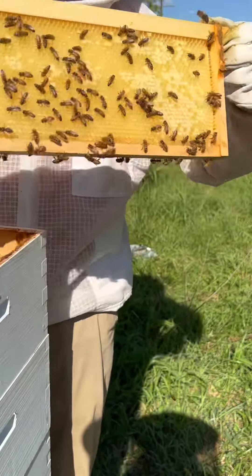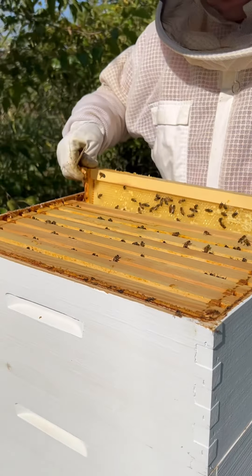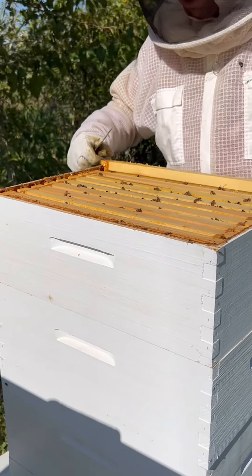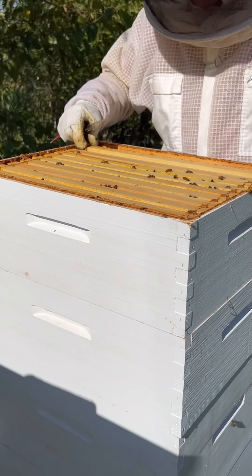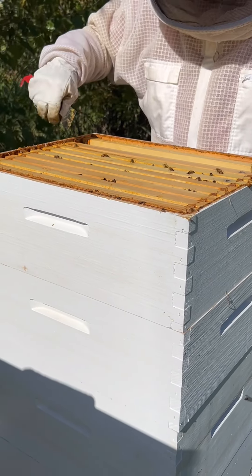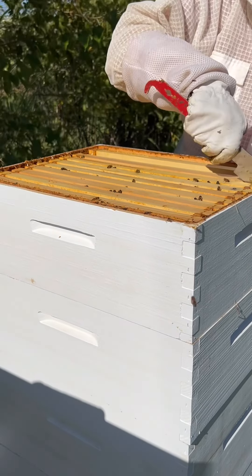Honey needs to be at about 17% moisture content for us to be able to harvest it. You can for the most part rest assured that when it's capped off, it's basically ready. That's not always the case, but for the most part that's kind of the rule of thumb that we use.